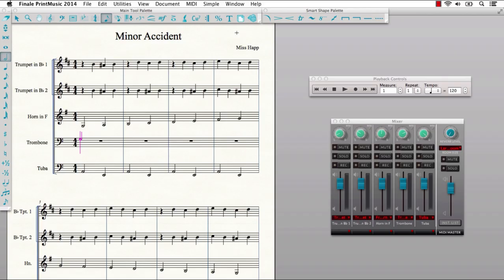On the surface, we've added an updated modern look to Print Music's mixer, playback controls, and tool pallets. We've also modernized the underlying code to take better advantage of modern operating systems.